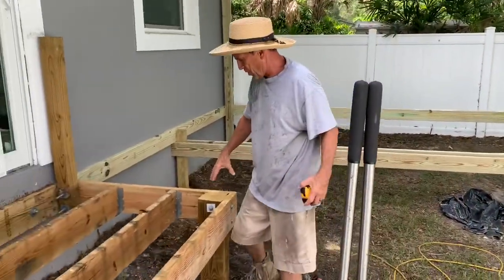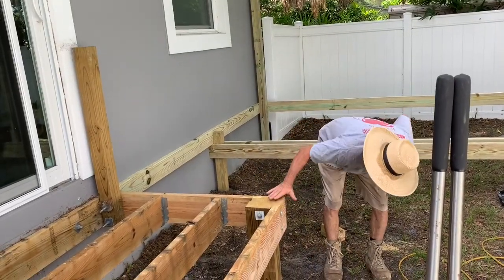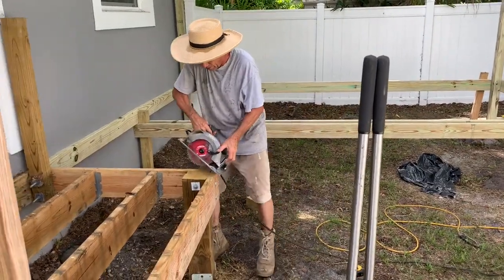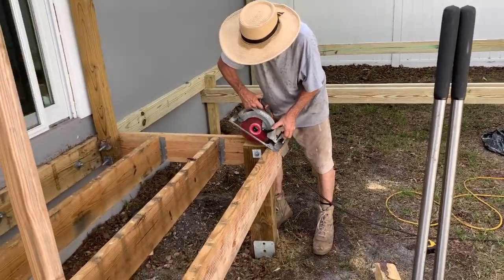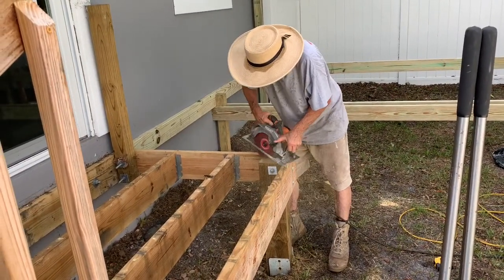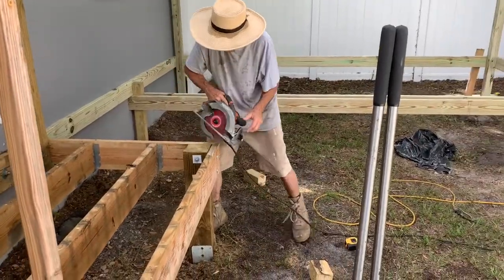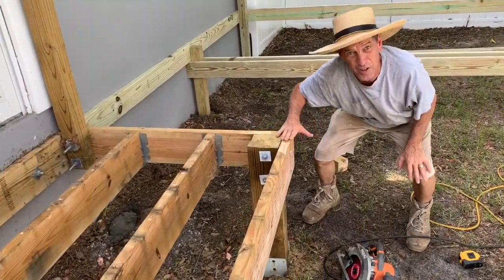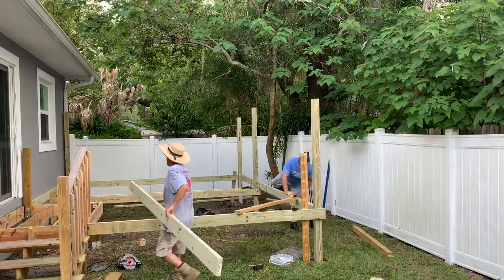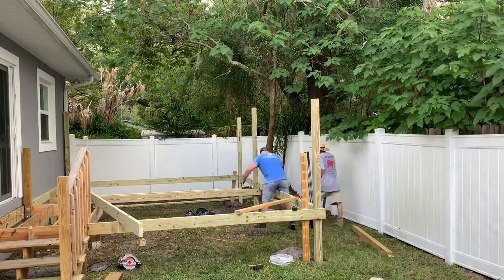The six by sixers have been cut off that were on the old deck. They are sticking up a little bit above, so what I do is take my saw and trim it just like this — I rest it on here and trim it up, making sure it's level with the top of the joist.